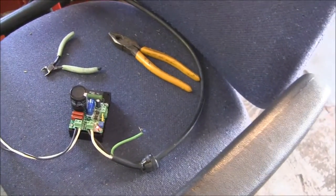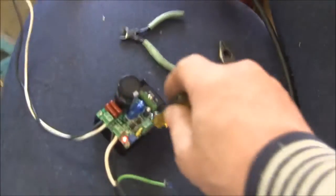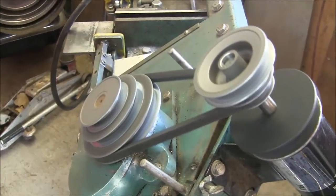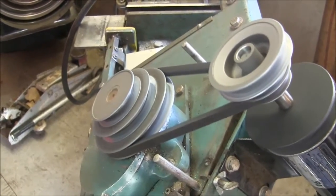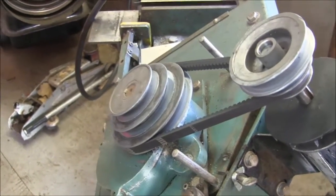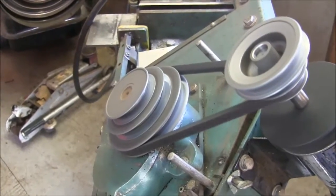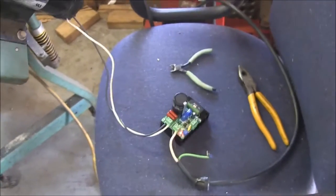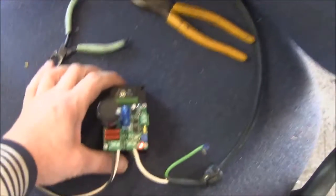We have our little motor controller hooked up. Let's see what this little speed pot does. It even does braking — not bad for a sixteen-dollar thing. It's supposedly good for 10 amps, which at 110 volts is a kilowatt, which should be plenty enough for this. It's making a little heat though.